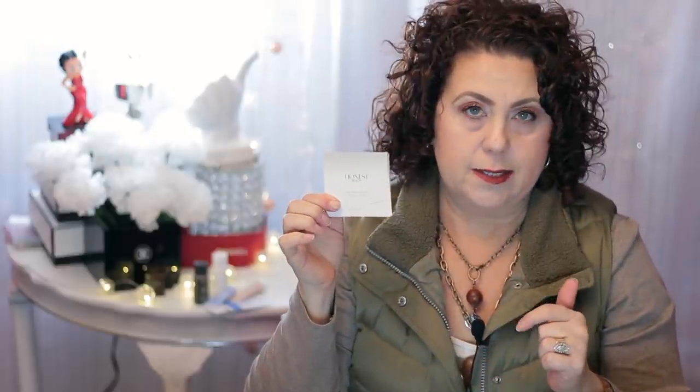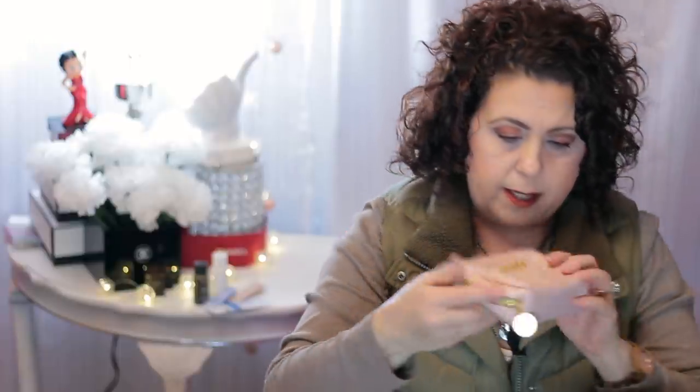And then I have some blotting papers from Honest Beauty. I mainly use these during the summer, but they're good to have just in case. And then in this main pocket I have this little pouch from Benefit — it came in a kit purchase I made when I was in Vegas.